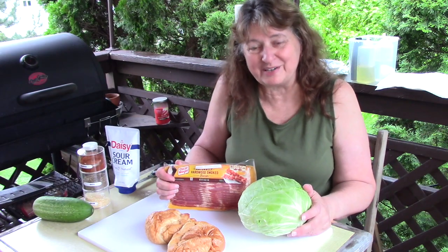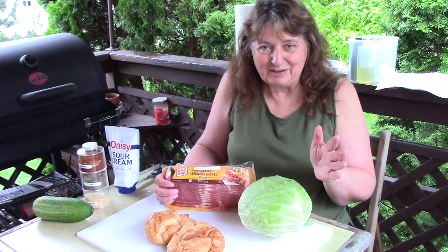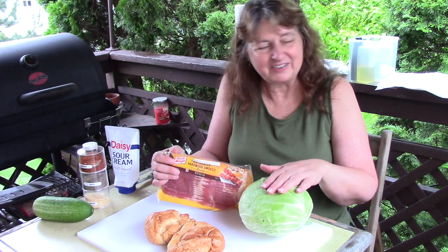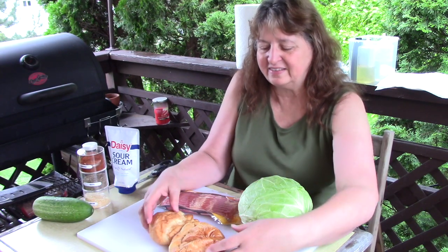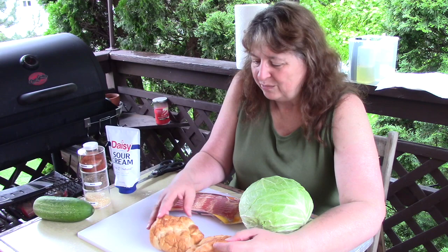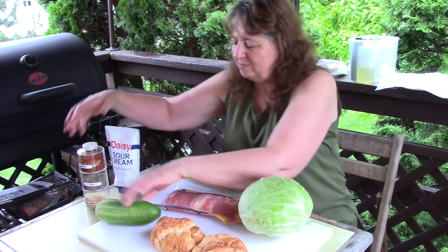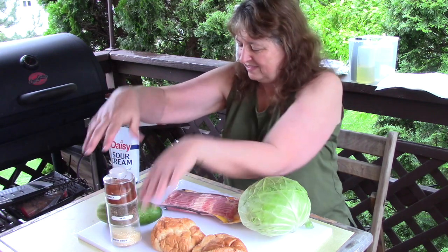Today we're going to make some grilled sandwiches. This is a little bit unusual, maybe. I'm going to make some bacon and some cabbage on the Blackstone grill, and we're going to eat this sandwich on some nice fluffy croissants. We're going to make a little topping for that also using cucumber, some seasonings, and some sour cream.